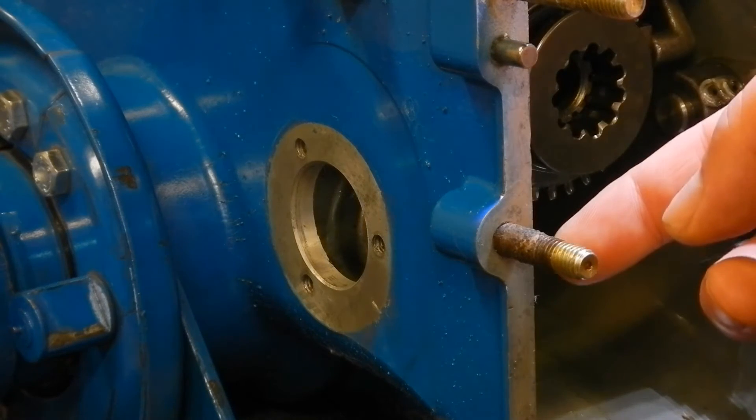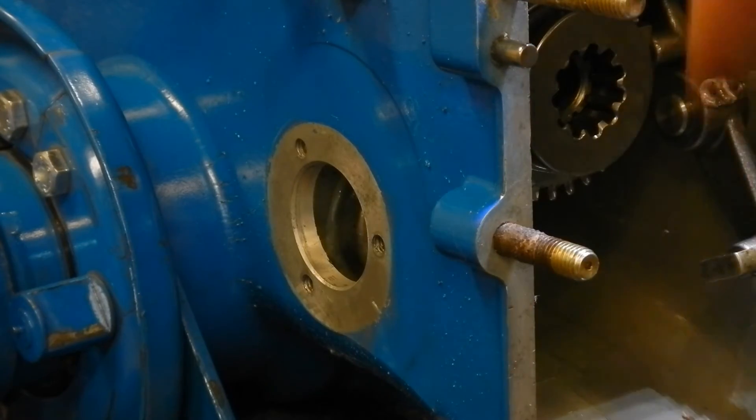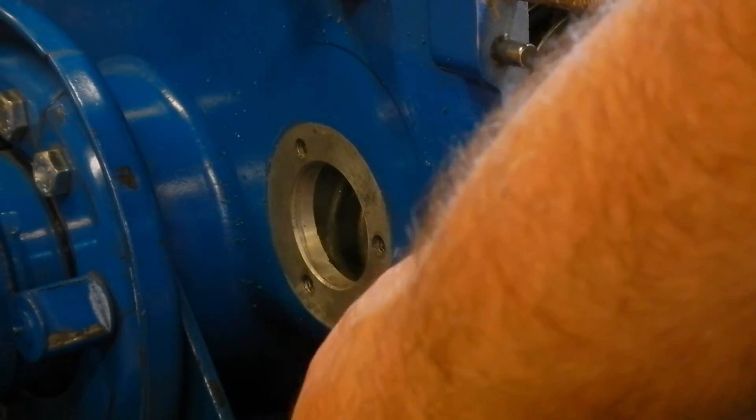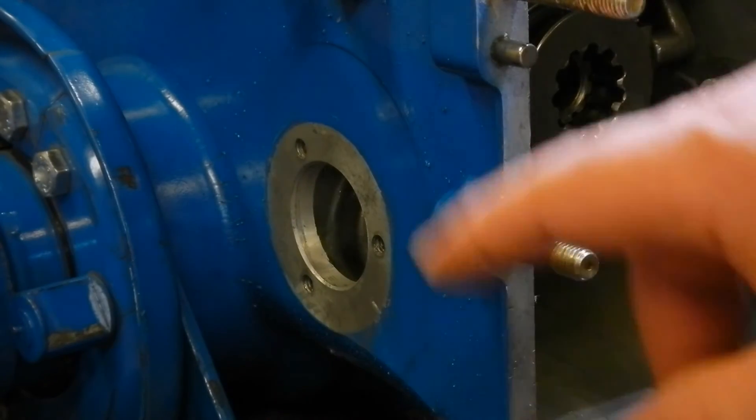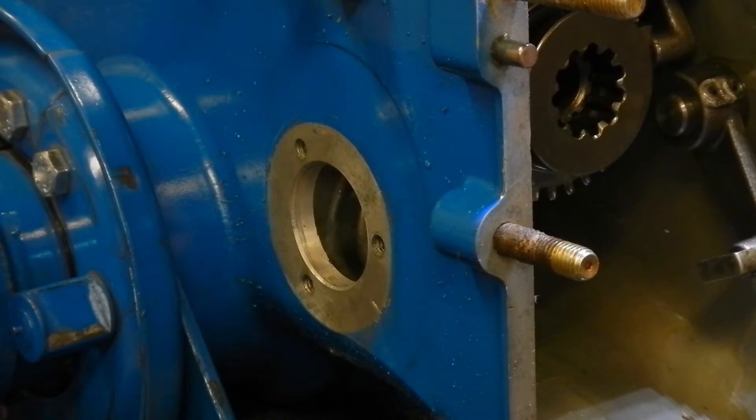I've cleaned up the mating surfaces, and the only place I had a nick is on the side here where I slid a screwdriver under to separate the flange from the case. So now it's ready to go back together.